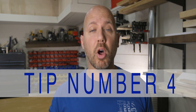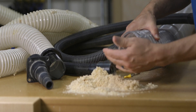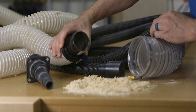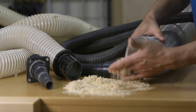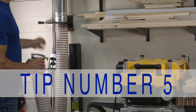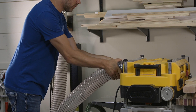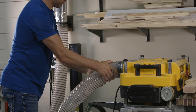Fourth, don't connect smaller machines like a sander to a dust collector. Dust collectors are designed to move large volumes of air, so if you reduce it down below a three-inch line you're asking the collector to do something it was never designed to do — a smaller shop vac would be more suitable. Fifth, use as little flex hose as possible. Get your solid duct work as close to the machine as possible and then connect the rest of the way with a short flex line.